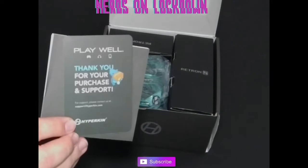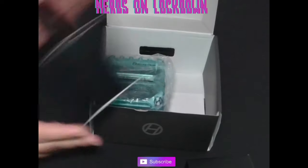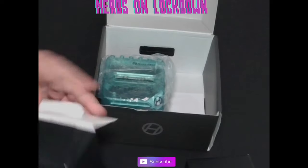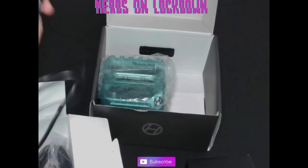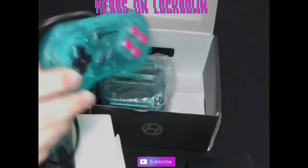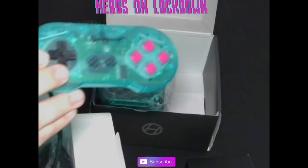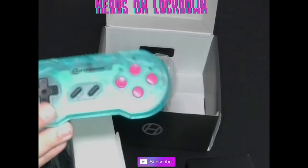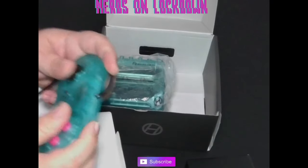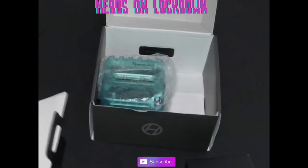You get a little toilet paper manual — we don't need that, we know how to play. Also in this box you get a controller. I'll tell you right now, this controller is super comfortable and really nice for a sort of third-party Super Nintendo-style controller. It's very well built, and it connects via USB.